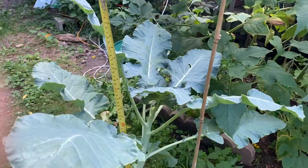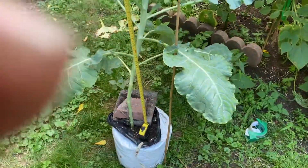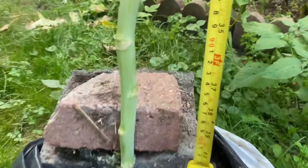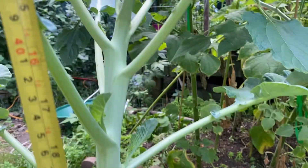This plant's probably about four feet tall, not counting the roots. And the stem's getting really thick and solid.